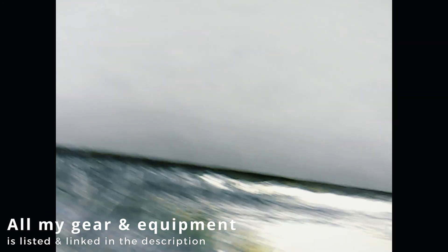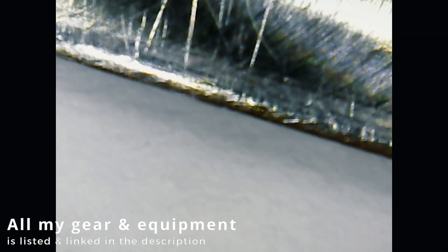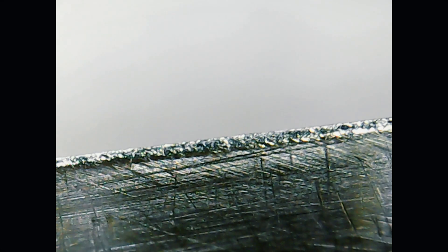I bought it for this — to inspect the actual edges. You can see so much stuff. This is looking so cool.